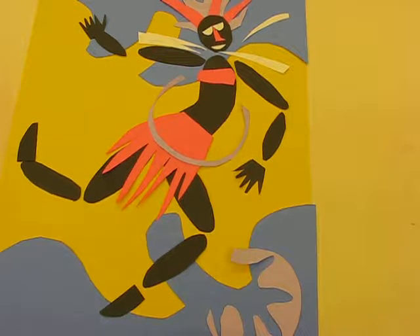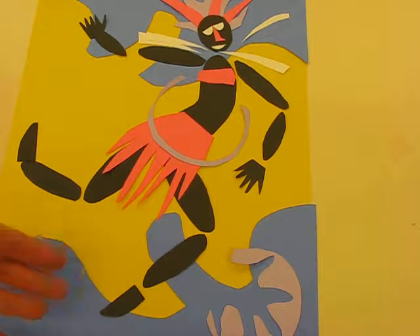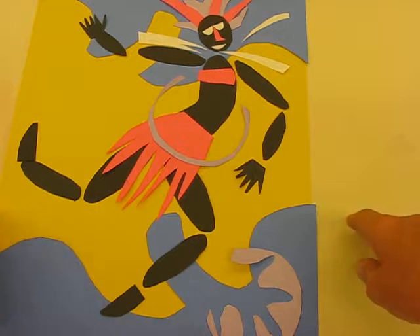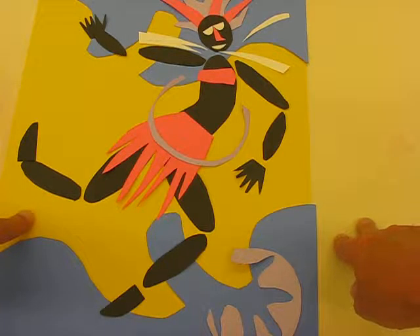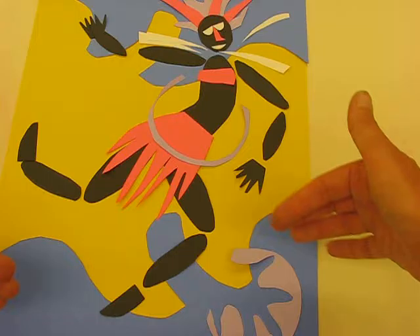This lesson is introducing you to Matisse with the paper cutouts, and we're going to make Matisse dancers. This is my example, so you're going to pick your own background paper and then another coloured paper to cut out to add extra background detail.